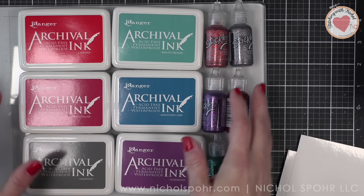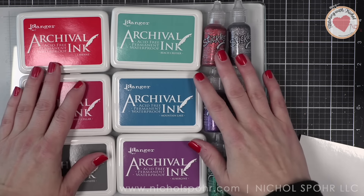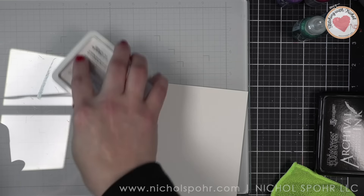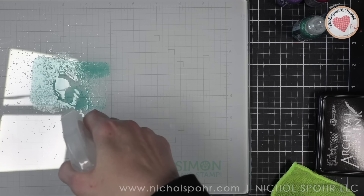First up, here are the six new colors of archival ink and six new colors of stickles. We're going to be using almost all of these products in today's video.